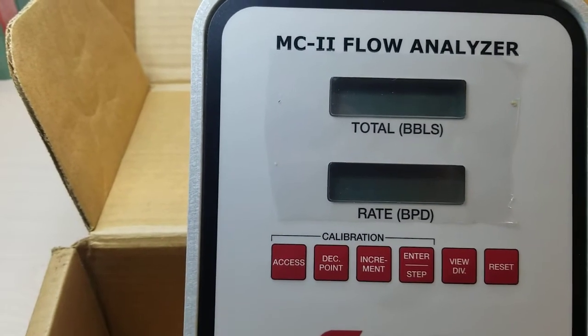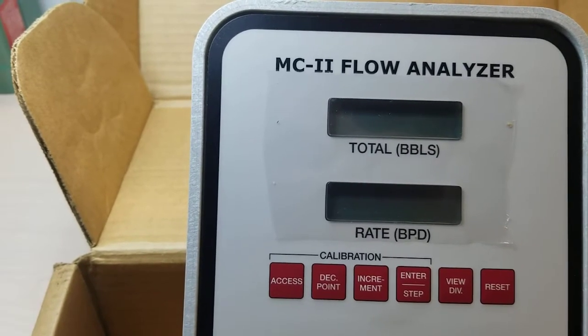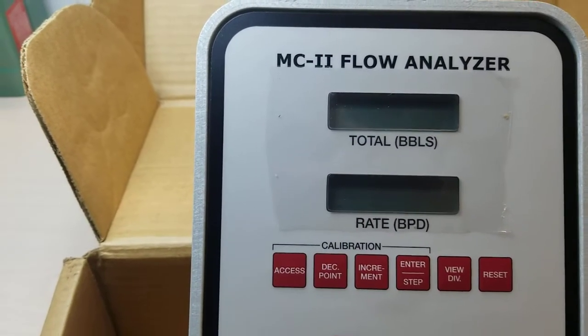The display and data is a six-digit liquid crystal display, and you can see it on top of the LCD, which indicates total flow volume. The bottom LCD indicates the flow rate.